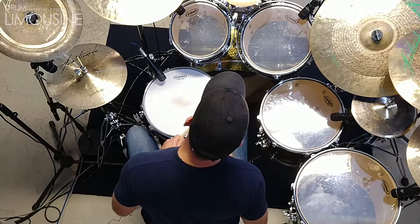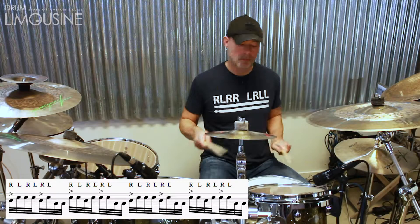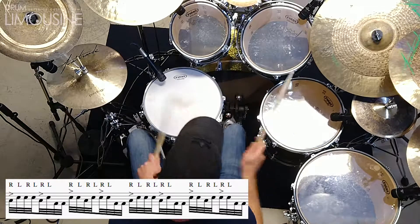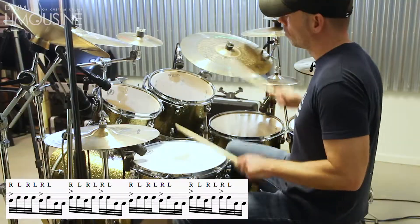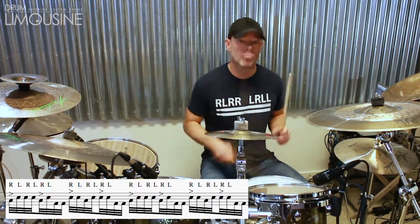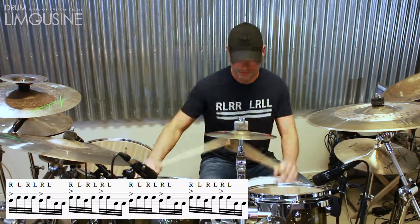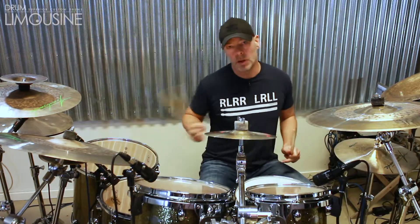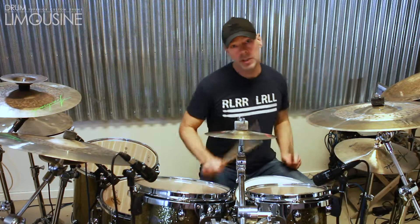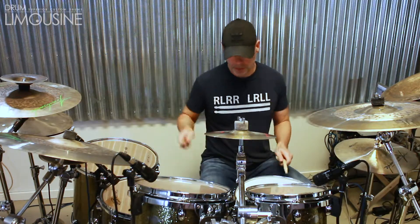And then of course the two big strokes. It's important to exaggerate that movement a little bit so it looks more fun. That is the first part of the groove, demonstrated in isolation.